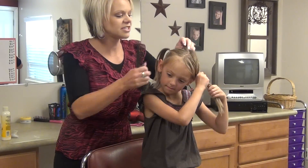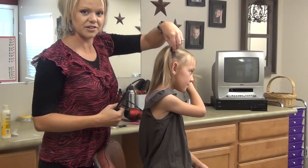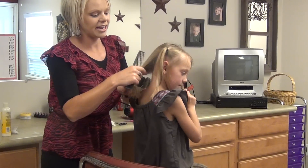What you need to do first is come behind the ear, just section that off, put this in a little ponytail. Now you're going to take this ponytail and you're going to add it.